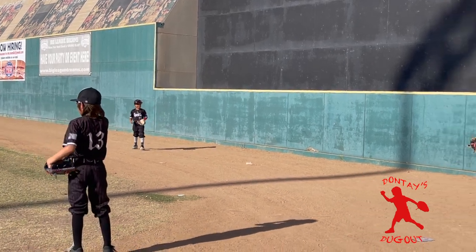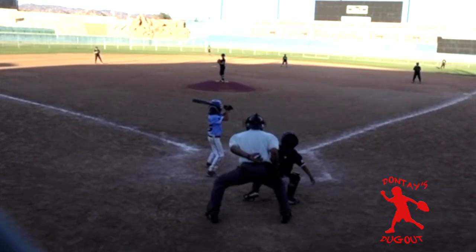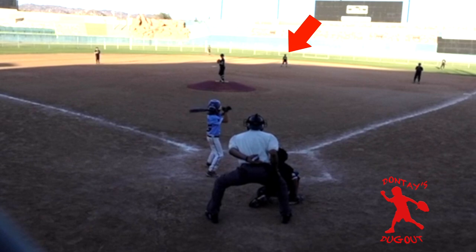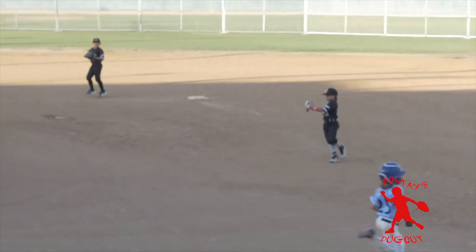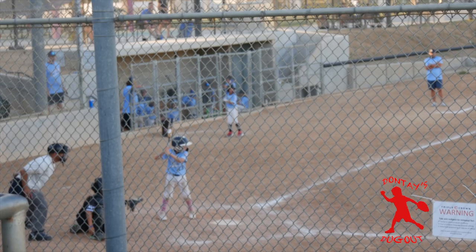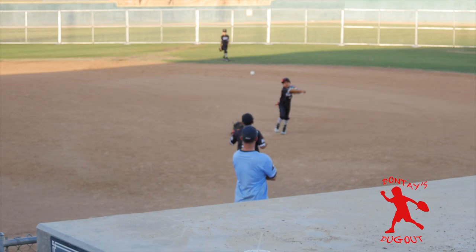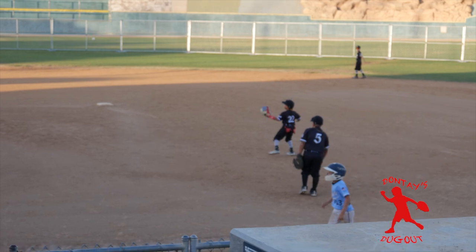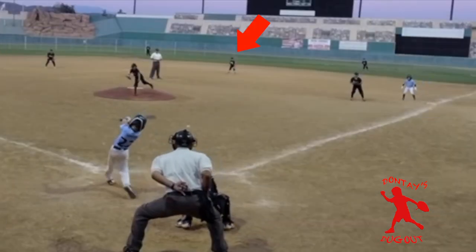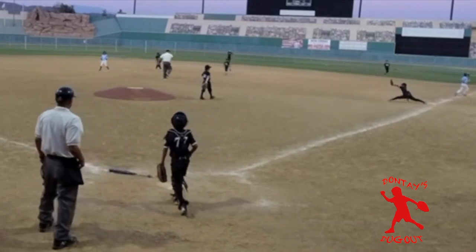I didn't think my dad was going to let me use it for this game, but he said I could if I don't miss anything. So I used it — and guess what? The first ball was hit my way, and what did I do? Caught it. I got some more action and made good plays. But the best one of all was turning the double play. Shout out to my teammates Sybos and Javi for helping me make the double play.